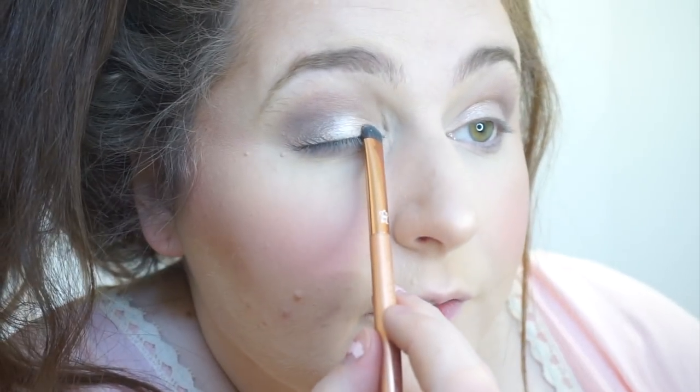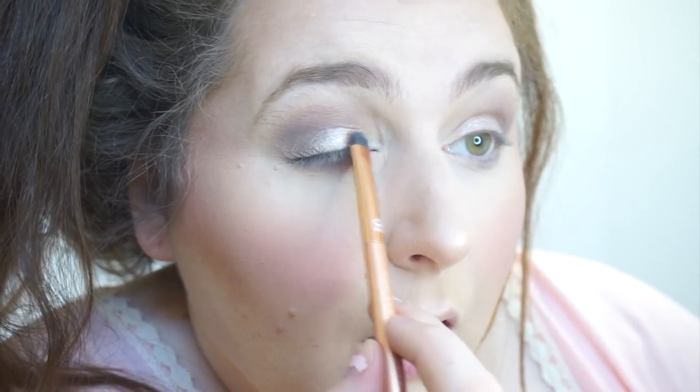Then I use a different, smaller brush from Royal and Langnickel — same style but more like a baby brush — and do the exact same thing: spray it to get it wet, then apply it in the inner corner. I use a smaller brush there because it fits better in the corner and gives a neater application.